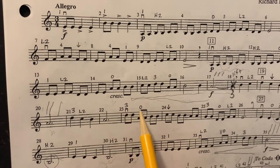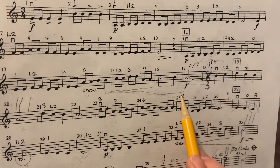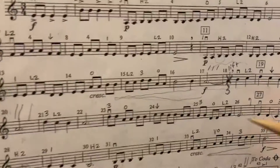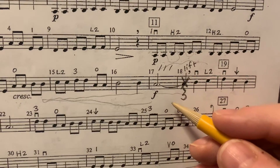Notice that you have a crescendo marked. Please go ahead and draw it in your music, because our brains really see the crescendo more than we see the marking. This is one of the tricky parts, and I'm not sure how many of you have marked it.